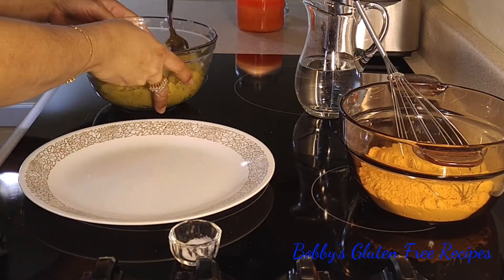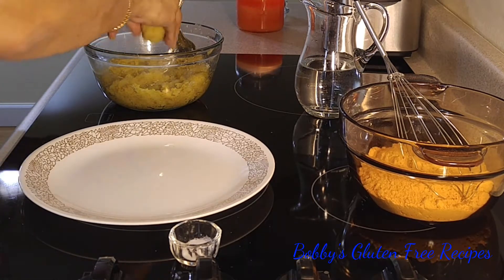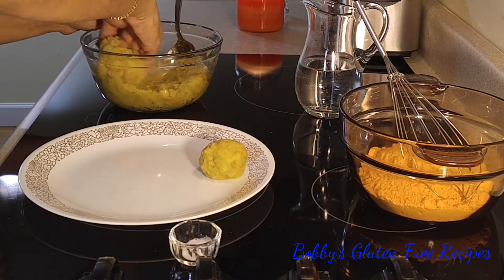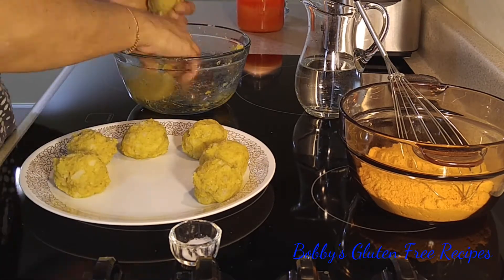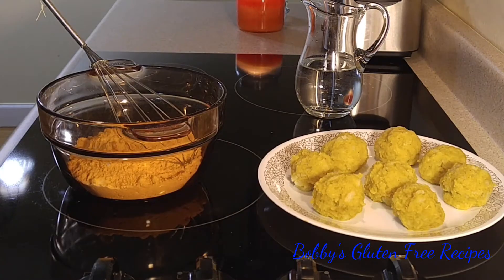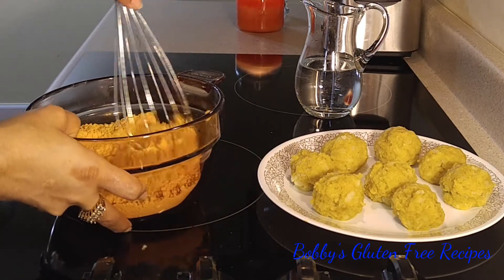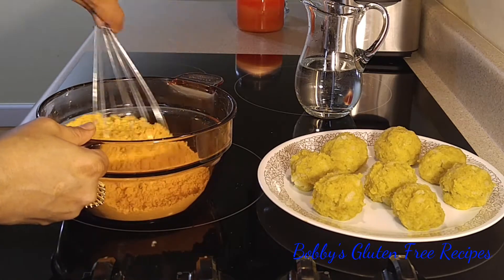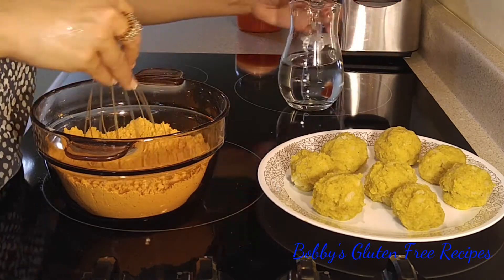From this mixture I'm going to go ahead and make small balls out of it. In this bowl I already have chickpea flour with about half a teaspoon of red chili powder, salt, and a little garam masala. I'm going to pour the water and make the batter out of it.